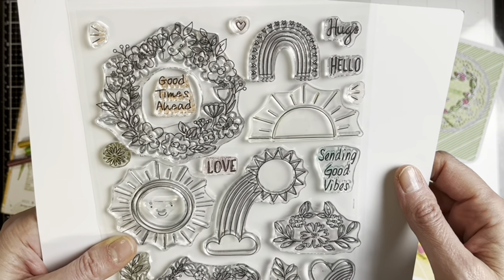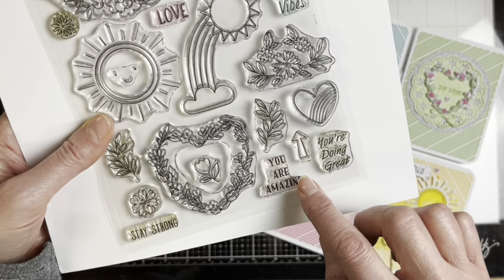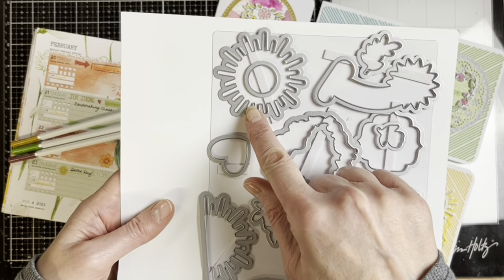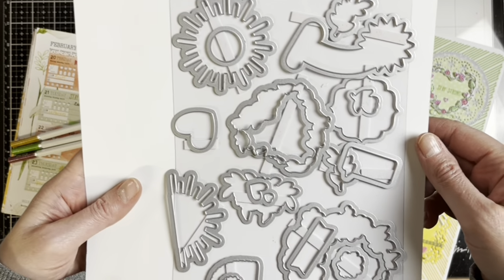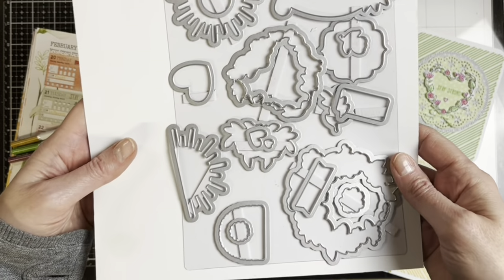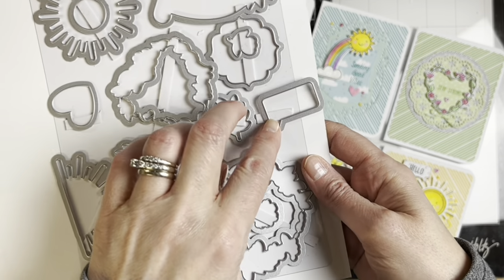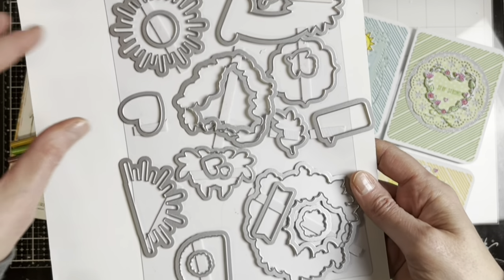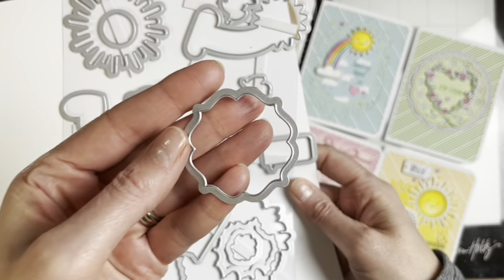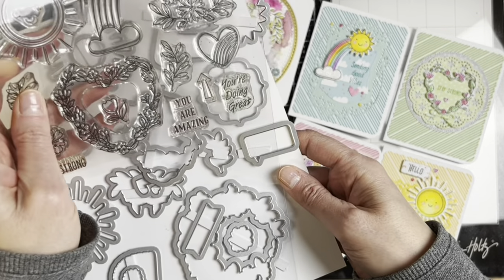There's also a half sun, and this little face can go on any of the suns or wherever you'd like. We've got lots of really fun sentiments — 'you're doing great,' 'you're amazing,' 'sending good vibes.' The die set includes the full sun, a circle die great for shaker holes, the main dies, a little word bubble for sentiments, a banner die, and a label die that fits the larger sentiments.